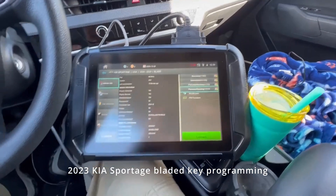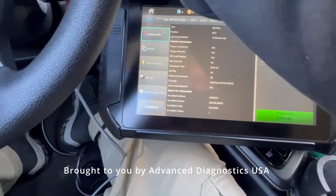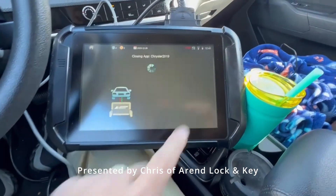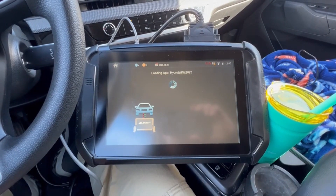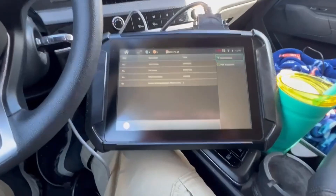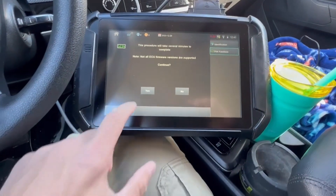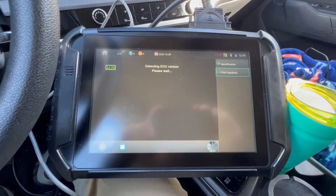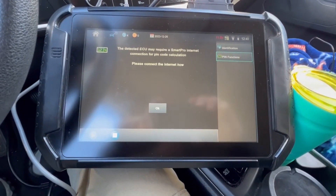We're in a 2023 Kia Sportage. We're going to read the PIN code and go ahead and program this. We got our Smart Aerial just in case we need it, but I don't think we do. We'll go ahead and shut the ignition off. There's our info — let's try the pin function. We do have internet connection.